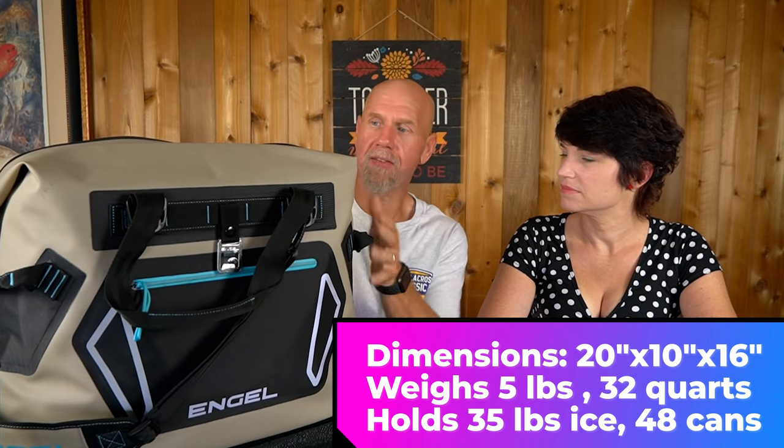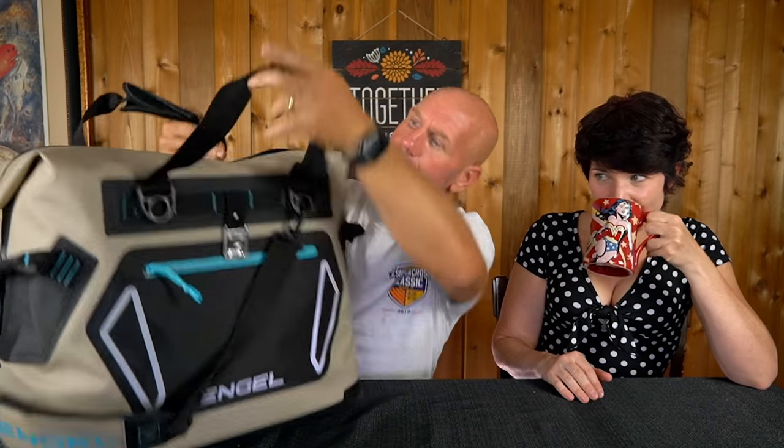It turns out this one is actually even better than a Yeti. It's a 32-quart cooler, so it's slightly bigger. It works wonders. It has handles so you can carry it up top, plus it's got a shoulder strap that can go on one shoulder or across your body. It also has handles on the side for hoisting it up, and little clips for attaching straps any way you want.